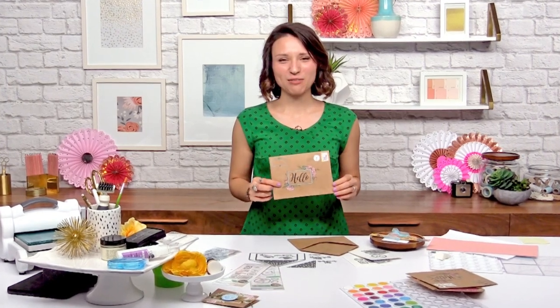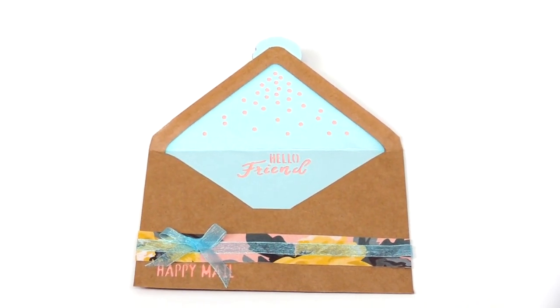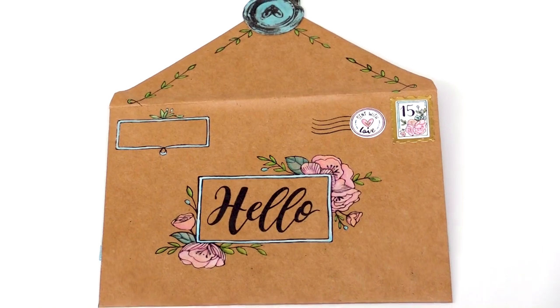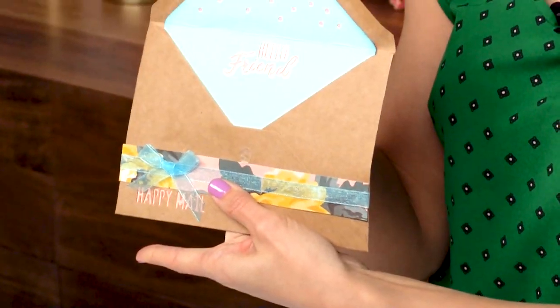Hi everyone, it's Caitlin Lazzardi from Sizzix here at scrapbook.com and today I'm going to show you how to make your own decorated envelope with these cute stamps, the liner and a wax seal. So I'll open it up so you can see how fun that is.